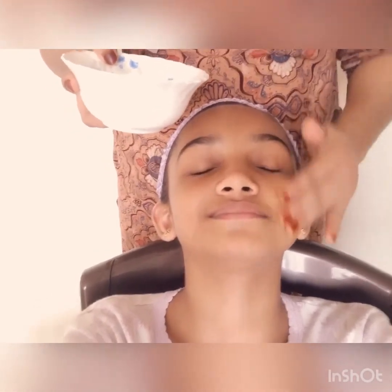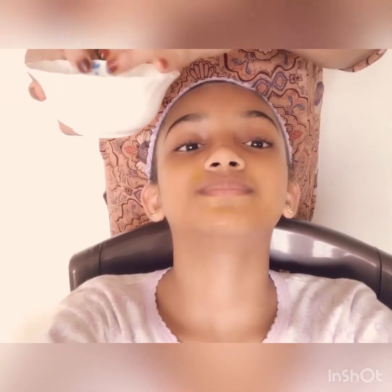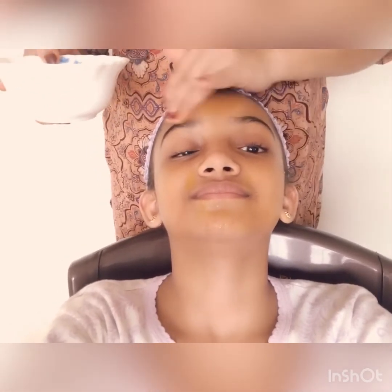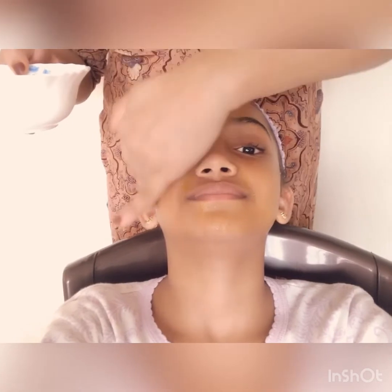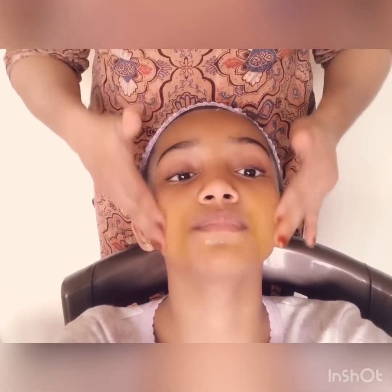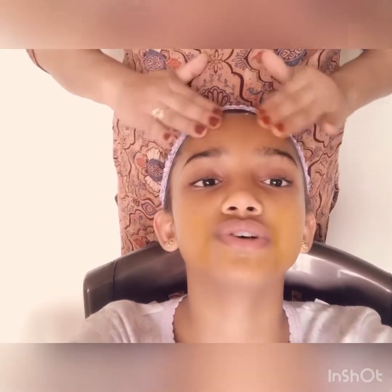Let's apply it. Oh, this is so soothing! It's kind of like a massage. It's a bit sticky with the honey. The best time to apply this is at night, right before you go to sleep. When it gets a little dry, just wash it off with some face wash.